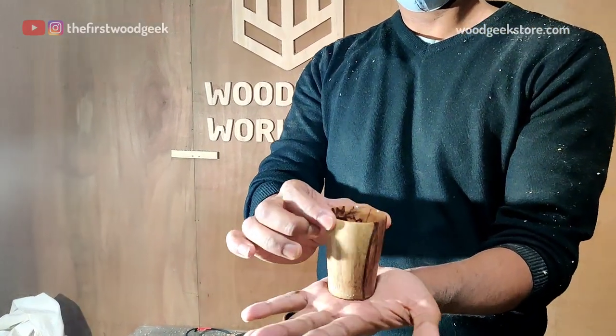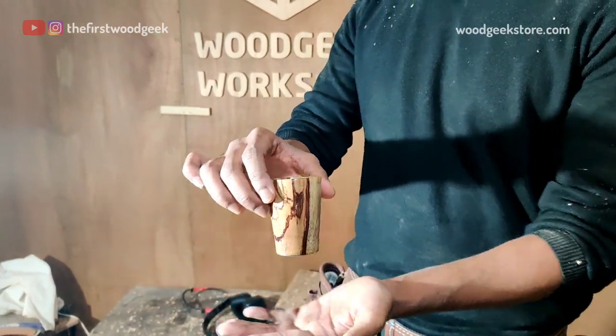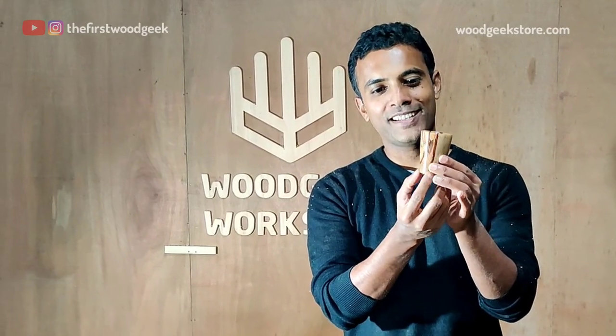There you go — a wooden shot glass made out of tamarind wood. I really liked how the heartwood and the sapwood combine for a completely natural looking wooden shot glass. I'm going to be making a few more of these, but I'll probably experiment with a few more wood types and see how those come along.